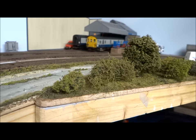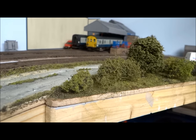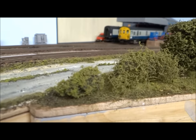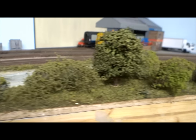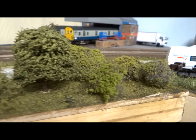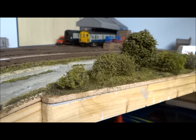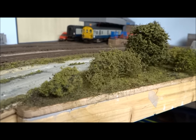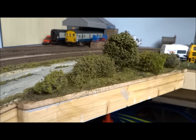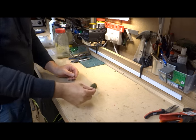Today I'm just going to do a very short how-to video on how to make your very own bushes, some little foliage bushes. You can see some I made there, so I'm going to show you how to make these. They are very simple, very cheap and fun to make, and I encourage everyone to have a go, even if you've never done anything like this before. It's definitely worth a go.